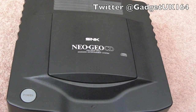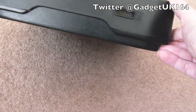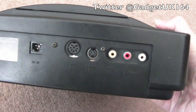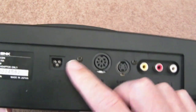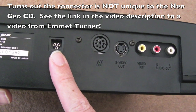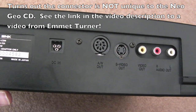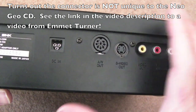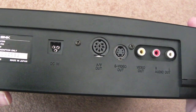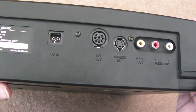Hi, it's Gadget UK here. This time we're looking at a Neo Geo CD in remarkable condition - barely a mark on it all the way around. There was a screw rattling around inside; I've removed the four screws on the underside to get inside. It's got a proprietary three-pin connector unique to this device. I fixed the power supply in the previous video, and I've also got an original controller pad that was originally faulty as well - so all three components were faulty.